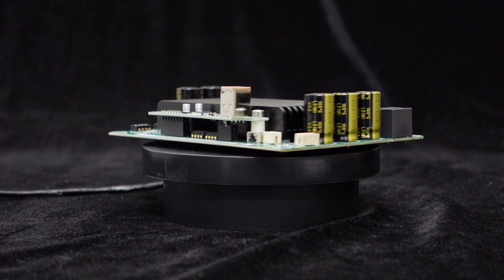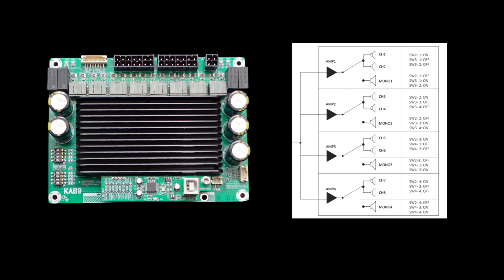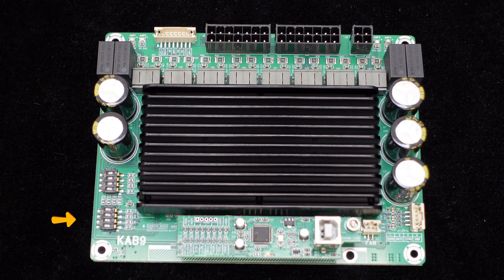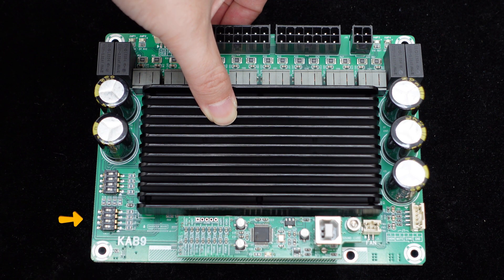Additionally, the stereo channel of each amplifier can be independently configured as mono output mode. Therefore, the KAB9 can be set not only as 8 times 50 watts for 8.0 or 7.1 audio systems, but also as 6 times 50 watts plus 1 times 100 watts for 6.1 or 5.1 systems, 4 times 50 watts plus 2 times 100 watts for 4.2 systems, and 4 times 100 watts for 4.0 systems. The dual-channel and single-channel modes can be easily switched via a DIP switch, making it convenient and quick.